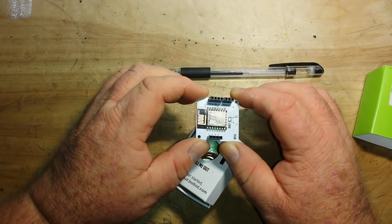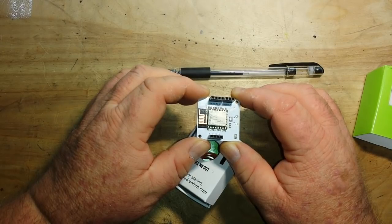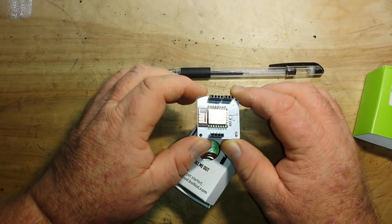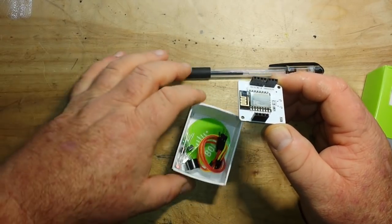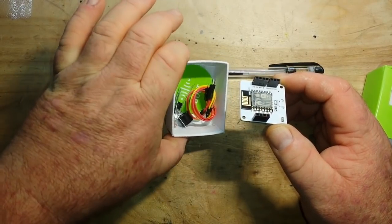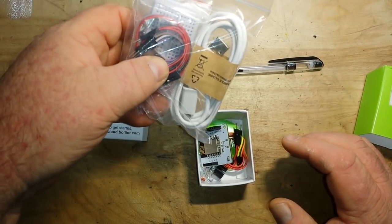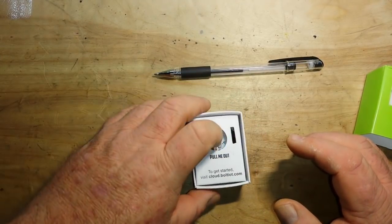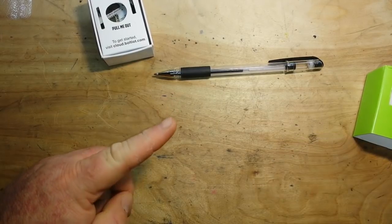The Bolt IoT is based on what? Can we see in there? It's an ESP8266. I believe we've seen one of those around before, haven't we? So we got some stuff here, some components in the package, and they've also sent us some extra goodies. Thank you, Bolt. And stick around until the end, because I'll have an exciting announcement for you.